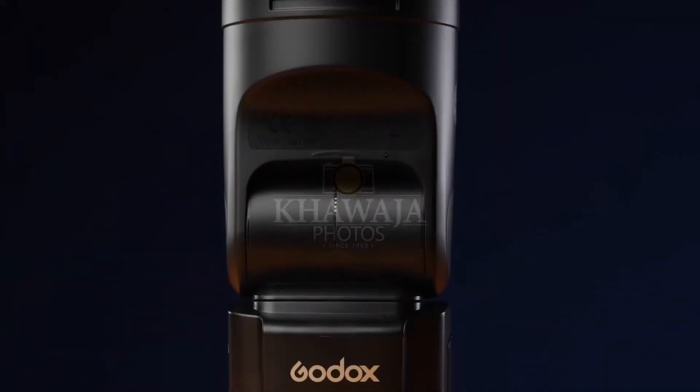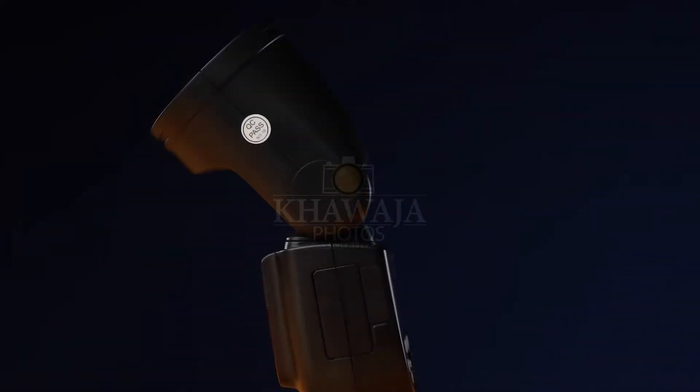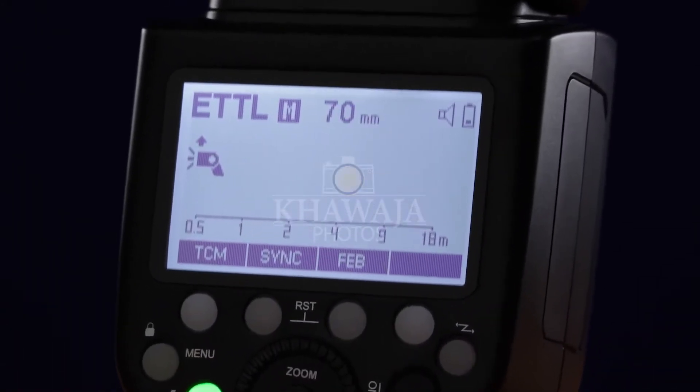At full power, the Godox V1's recycle time is just 1.5 seconds. Where normal flashes offer 90 degrees of tilt, the Godox V1 offers 120 degrees of tilt. The V1 also includes TTL — Through The Lens metering system.